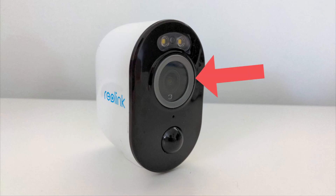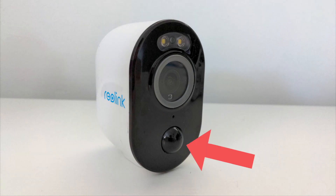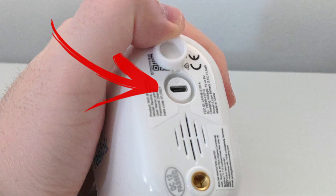Back to the camera itself: from top to bottom you've got a spotlight, then you've got the 2K 4-megapixel camera lens. Below the camera lens that little hole is the microphone, and below that is the PIR sensor, which is basically the motion sensor.